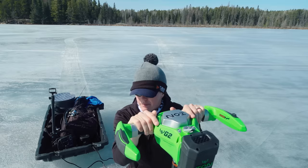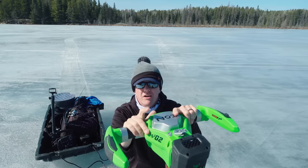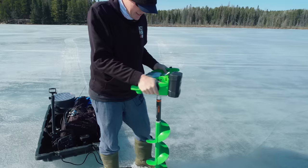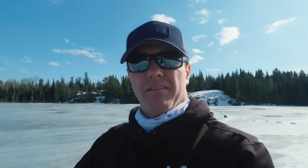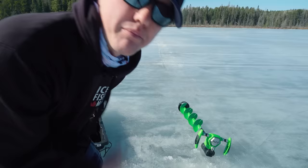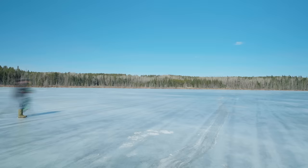We're going to start popping holes — click down the top, click down the bottom. I marked it with my thumb: we've got about 14 and a half inches of ice, approximately give or take half an inch. I'm going to pull out the flasher and check the depth. We've got 23 feet — that's pretty good. I'll keep going, maybe stop after 30 or 40 holes.